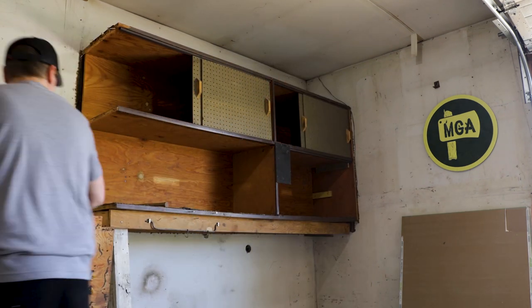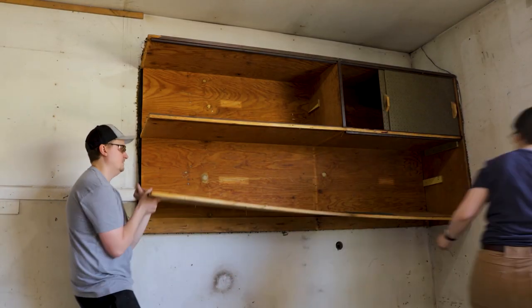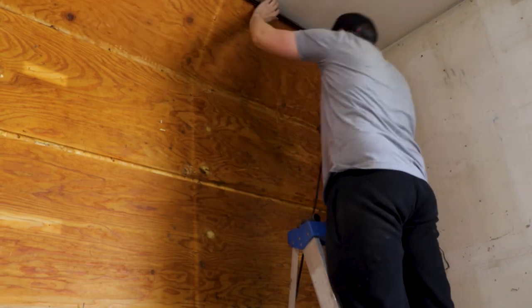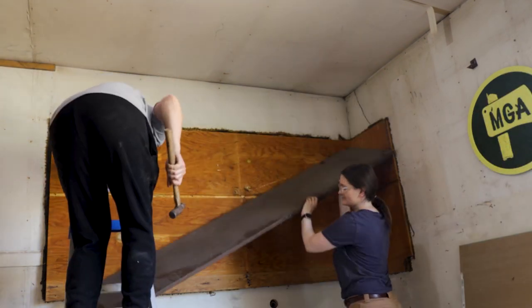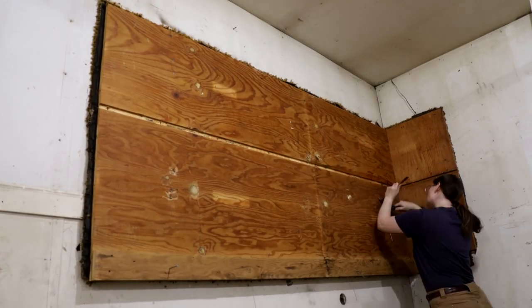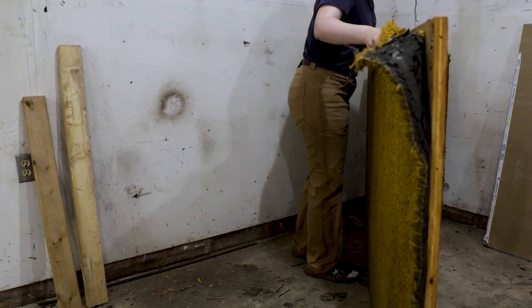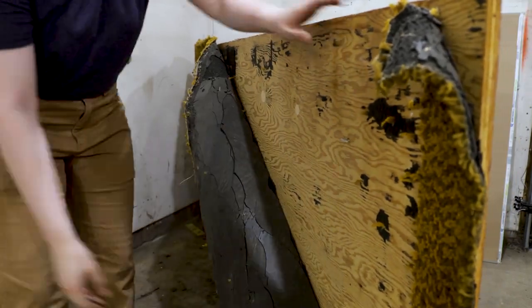I have plans to reuse all of this material in upcoming projects, so be sure to subscribe to see those projects featured in the first of my Any Axe Hole Can Buy A New One series coming soon. This garage was built sometime in the 80s, so it's very possible this cabinet has been on the wall for 40-some odd years, and it shows. It was really well built and we had to put in a lot of elbow grease to get it down.